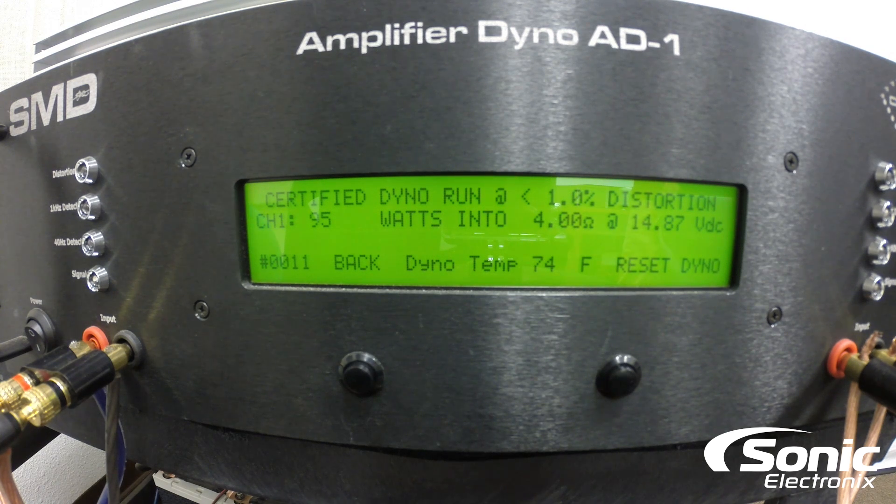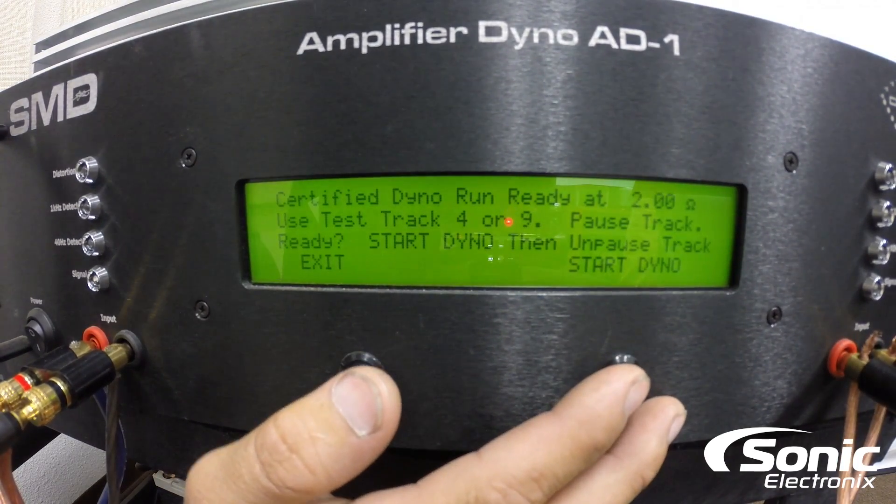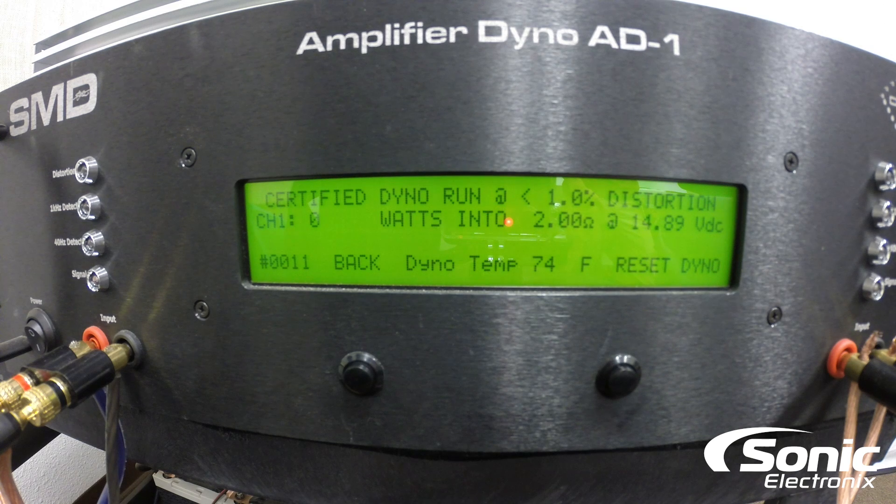Now, if you load down the channels on the amplifier you may get slightly different results. I can't completely control the battery bank — you can see it's at 14.87 volts, slightly higher than what the manufacturer states at 14.4. Needless to say, you can tell this amplifier is definitely gonna give you its 80 watts, no problem. Let's go ahead and move on to 2 ohms. We got 155 watts actually — 155 at 2 ohms at 14.8 volts. You could do the math yourself, but you're probably gonna come out with around 135 watts anyway, so it definitely is gonna exceed the 120 watts the manufacturer is stating.